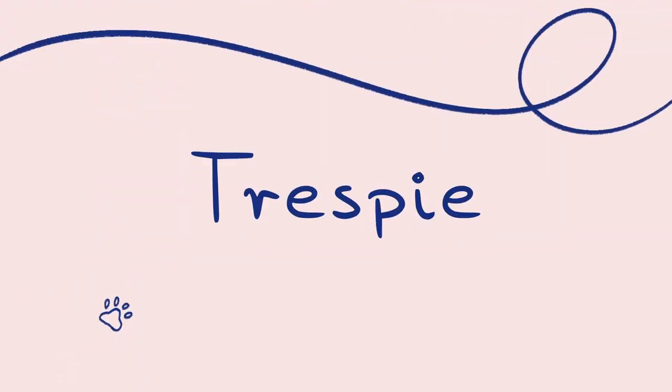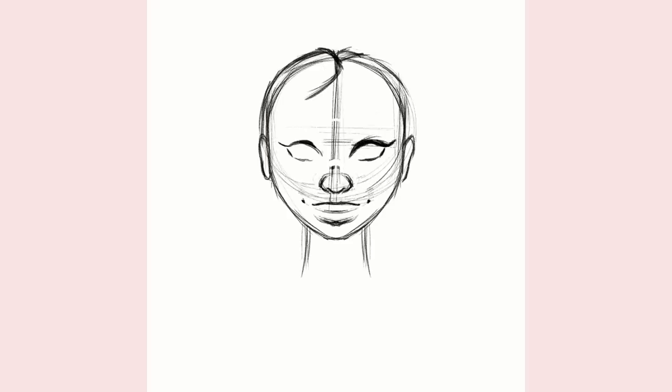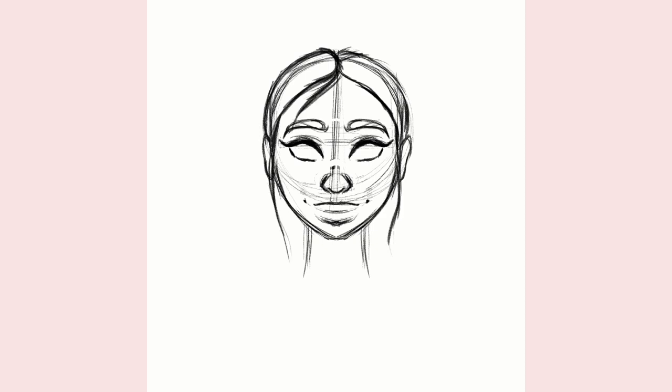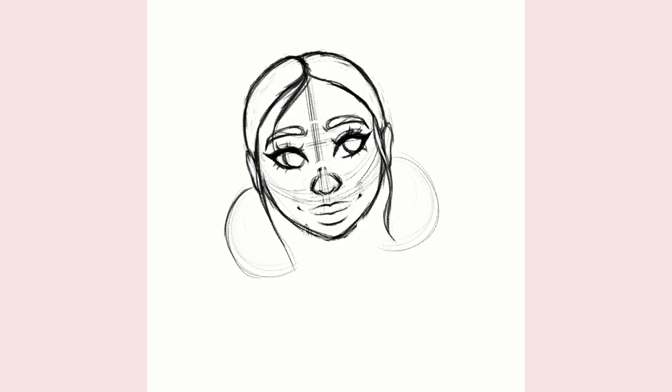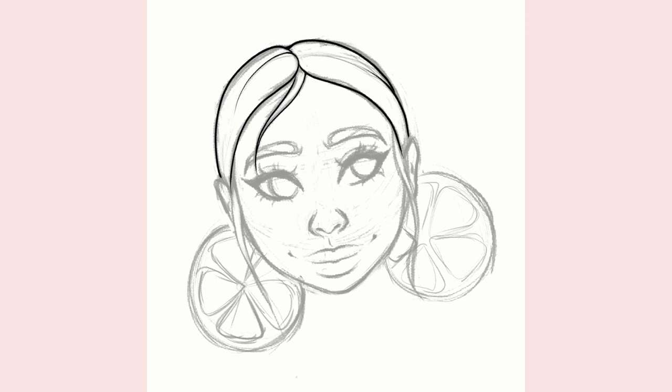So let's start with the last one first. This art was actually made as a part of my series of fruit inspired portraits which I started in my previous video. So if you want to check that out, the link should be on your screen and in the description.